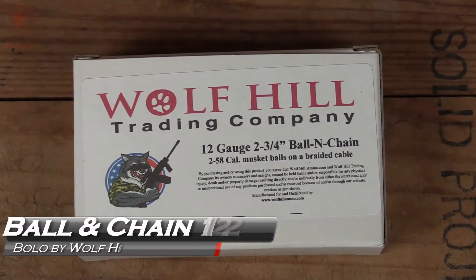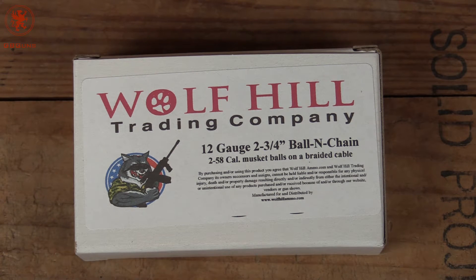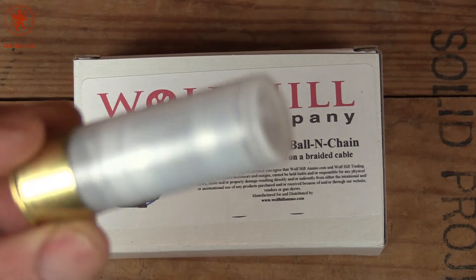Here's another fun round I've always wanted to test but didn't have the opportunity to simply because I just hadn't ordered them. From Wolf Hill Trading Company, this is the Ball and Chain 12 gauge 2¾ inch shell that has two 58 caliber musket balls on a braided cable.